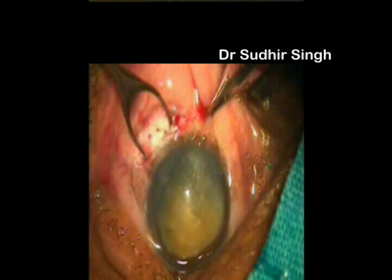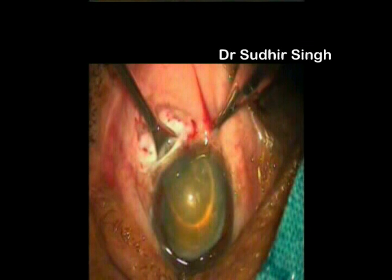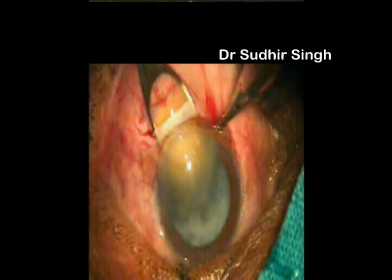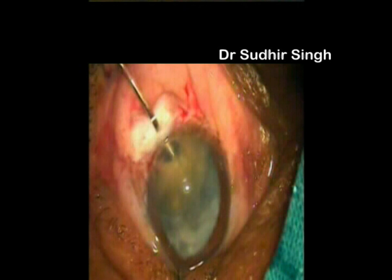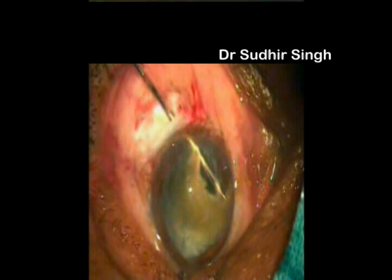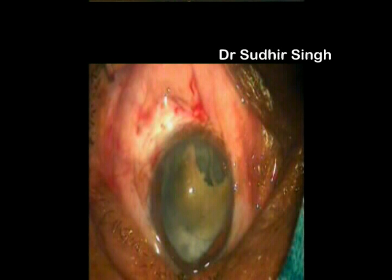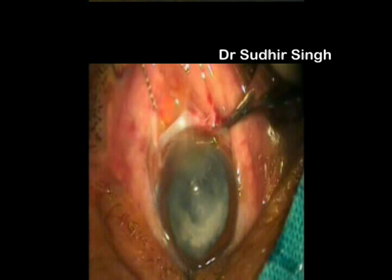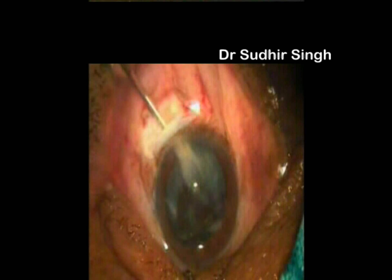The nucleus is engaged in the vectus and slowly withdrawn while the posterior lip of the tunnel is depressed. When the nucleus is engaged in the tunnel, the vectus is pulled posteriorly and upwards. This causes breaking and removal of a part of the nucleus, while the other part remains engaged in the tunnel. The engaged part is pushed back and rotated so its longitudinal axis coincides with the longitudinal axis of the tunnel. The remaining part of the nucleus is then taken out slowly while the posterior lip of the tunnel is depressed.